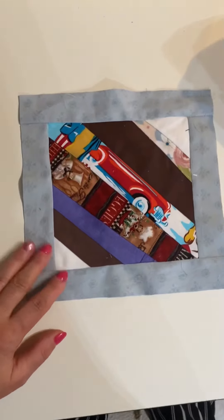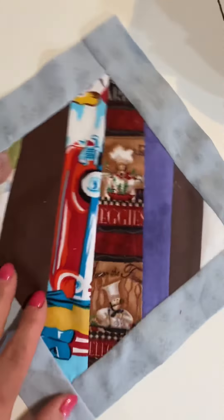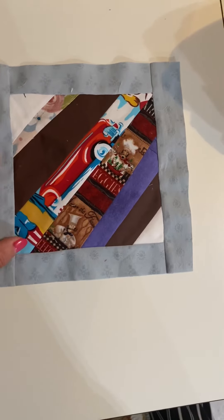I also made this — and this is definitely a pot holder. I framed it to be a pot holder. There's a little bit of a car and a little bit of a cook, but in general it's just a scrappy pot holder. Pretty cute one.